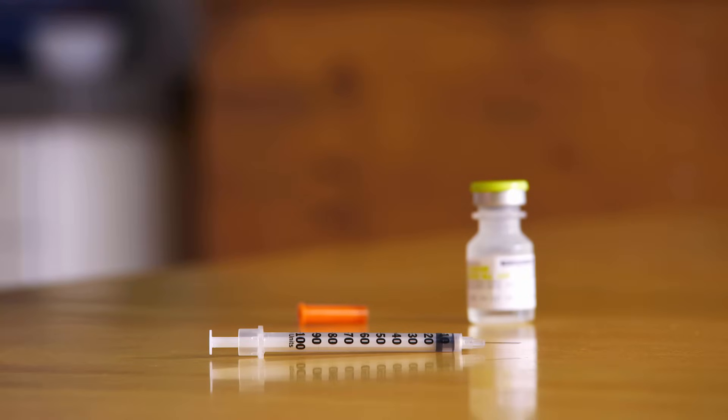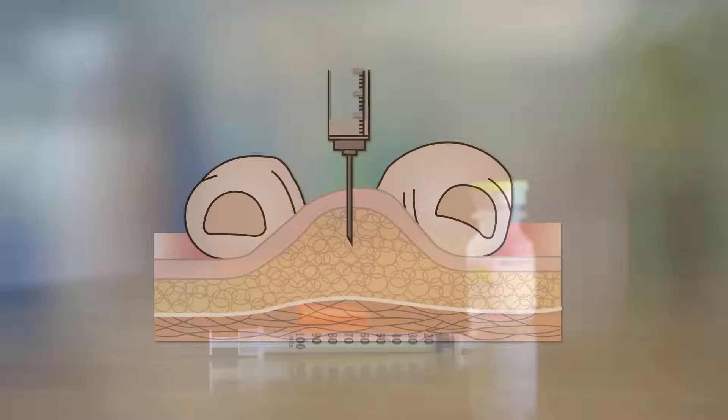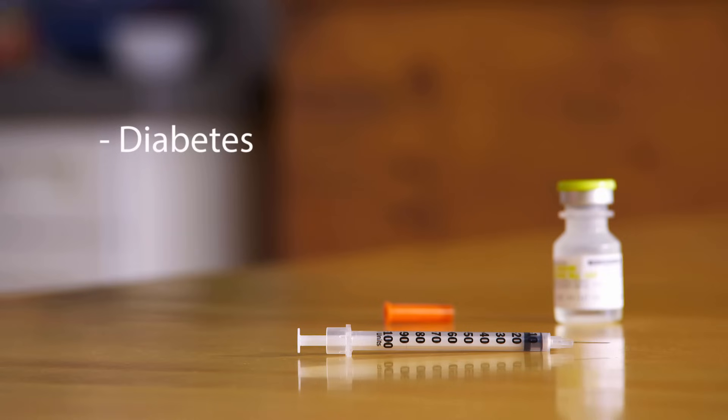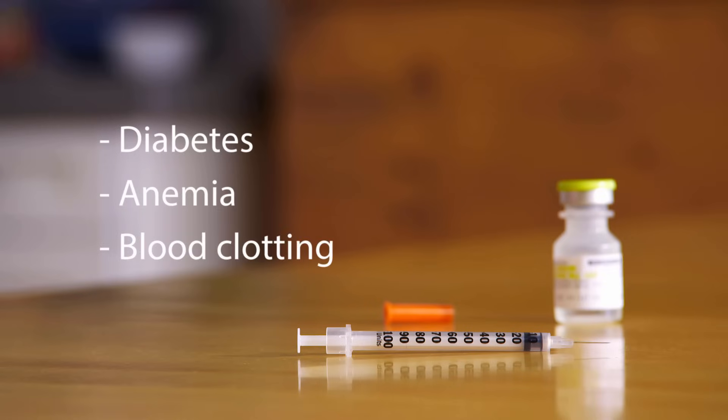This video will show you how to give a subcutaneous, or sub-Q, injection. Subcutaneous means below the skin. To give a subcutaneous injection, you stick a small needle into the fatty tissue just below the skin and inject the medicine there. Subcutaneous injections are used for all sorts of health problems, such as diabetes, anemia, and problems with blood clotting.